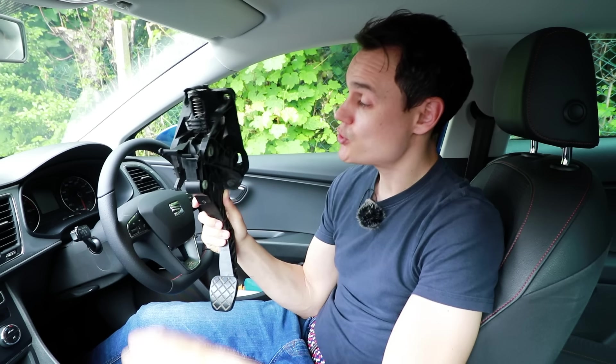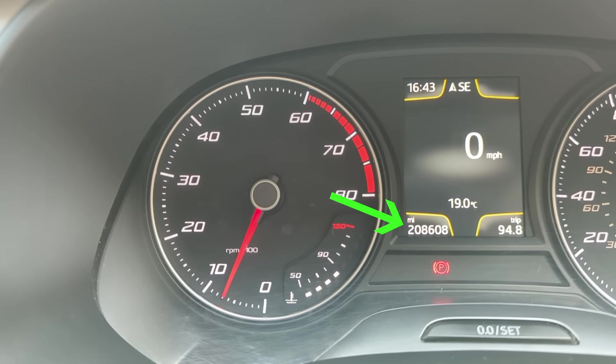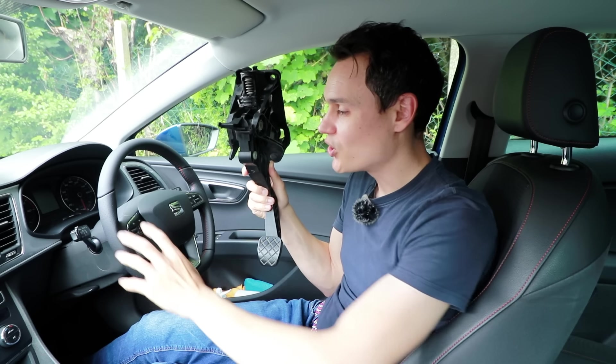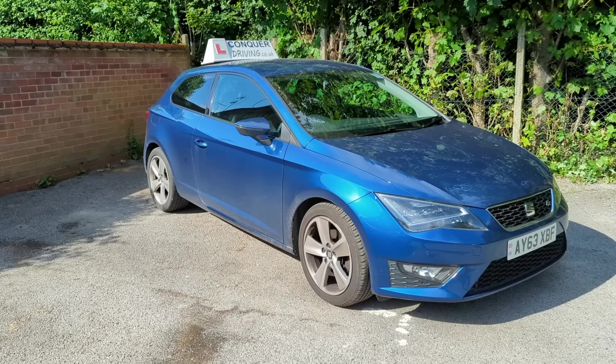Firstly I need to clarify just how much use this clutch pedal has had. It's been in this learner car for 10 years and it's covered over 208,000 miles or about 330,000 kilometers. Most cars are scrapped long before that mileage in Great Britain, but it is very possible for a car to go that far or much further. This car has not done mostly motorway miles — it's been used by people who are learning to drive. Per mile driven, this clutch pedal has been used four to five times more than a typical town-driven car, so really this pedal has done the equivalent of around 800,000 to 1 million miles or 1.6 million kilometers.